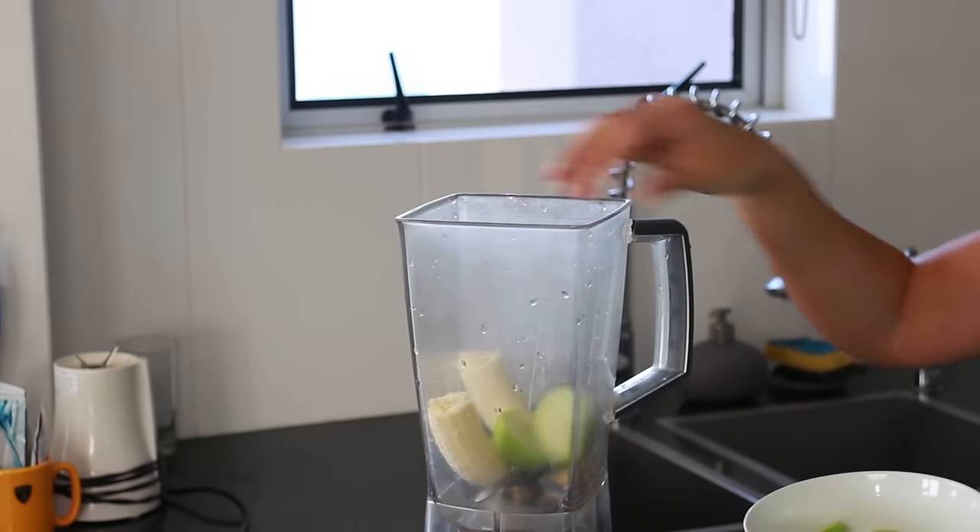Next I'm adding in two green apples. I have cored these and given them a good wash and they're unwaxed from the farmers market, so super sweet, super delicious.